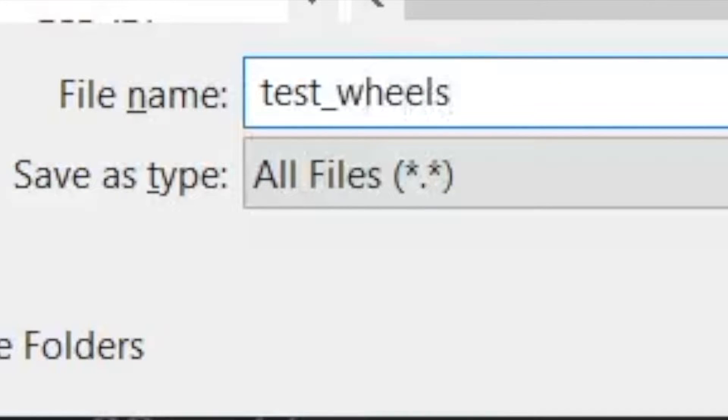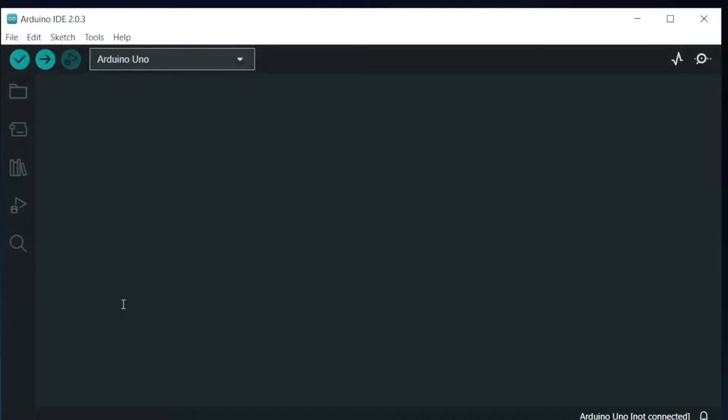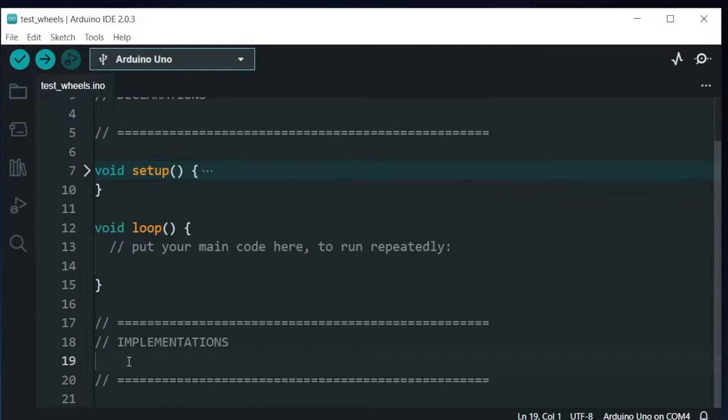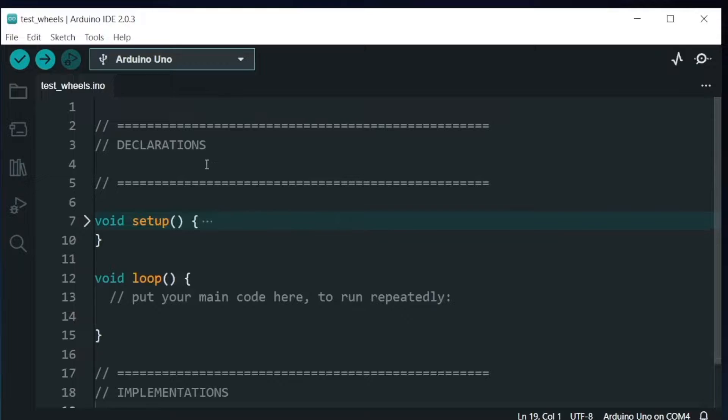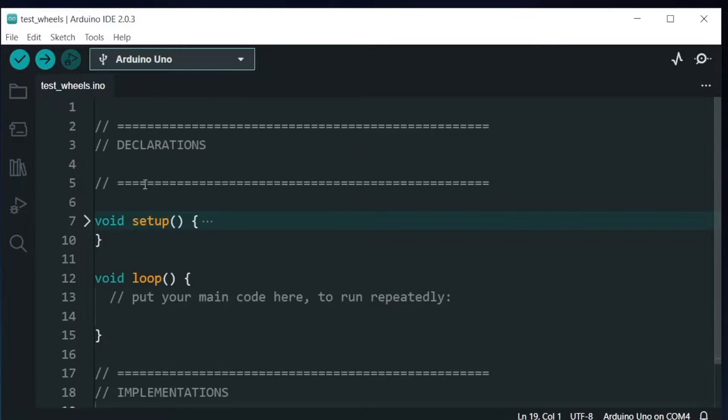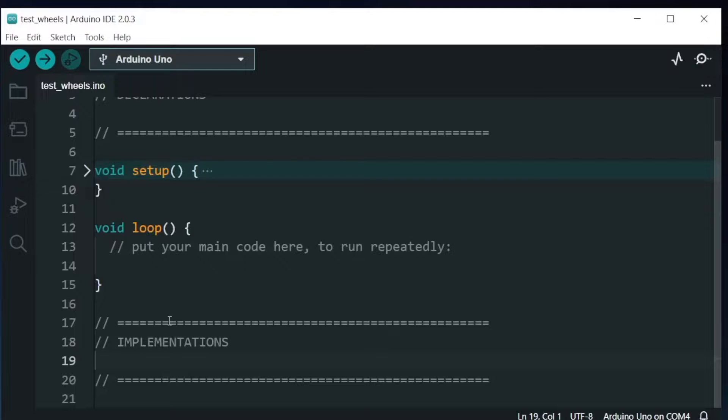Let me just name it as test_wheels. For students, you just have to focus your attention on the code that I'm going to write inside the setup function and the loop function. When it comes to the declarations part and the implementations part, you could just cut and paste it. You could just skip to the part of the video where I'm explaining the code inside the setup function and the loop function.